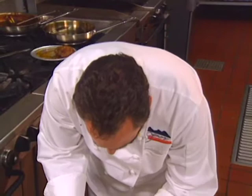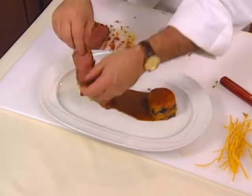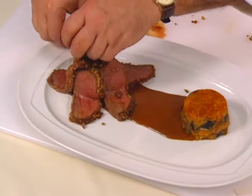Then from Tucson, Arizona, Janos Wilder celebrates southwestern food with venison loin marinated in adovato, a Sonoran rub, and served with a mole sauce.